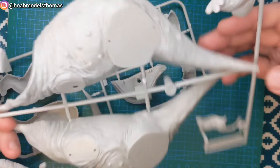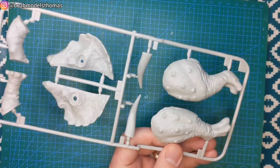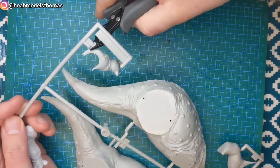Here you can see all moulded in grey. Head parts on here and some of the limbs, and the rest of the limbs and the main body on here.